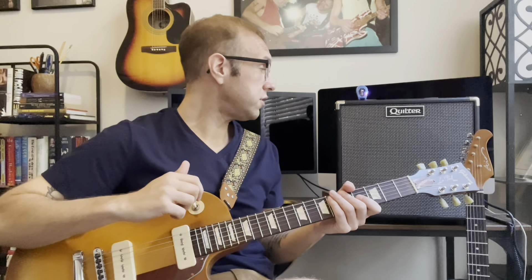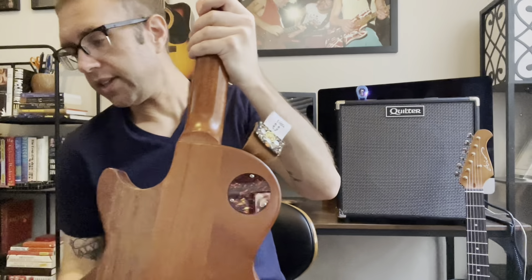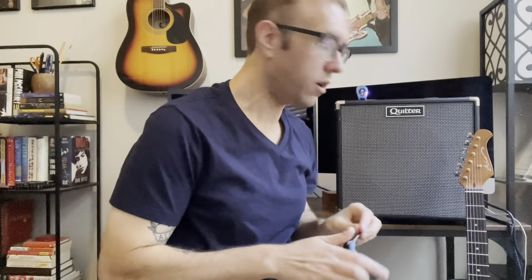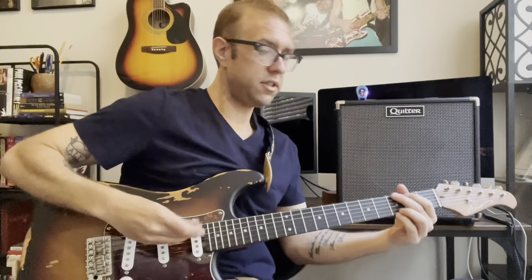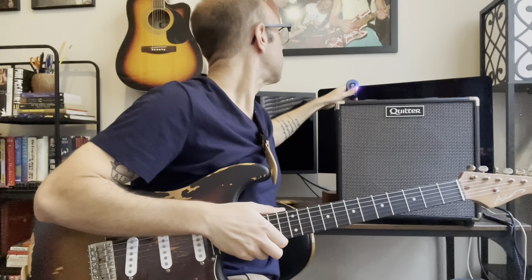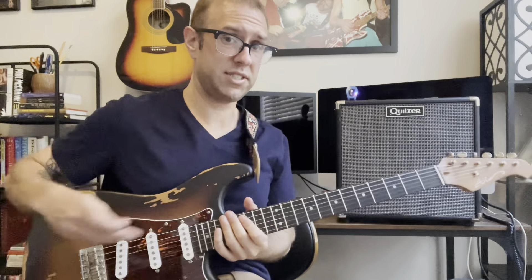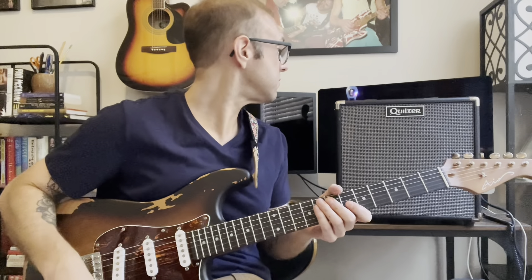I'm going to move over to the Strat now so we can hear all the different channels. Of course, I'm playing my new relic Strat from All-in-One Guitars out of Los Angeles — I have really bonded with this guitar more so than any other Stratocaster. Please go check out their website, check them out on Reverb. This guitar was fantastic, about $500 — an absolute steal. Anyway, I'm on the tweed channel with the Strat.